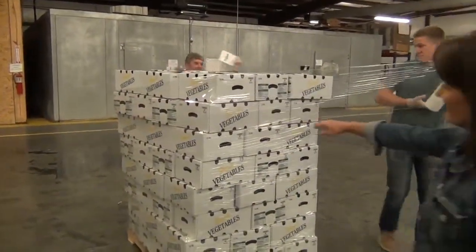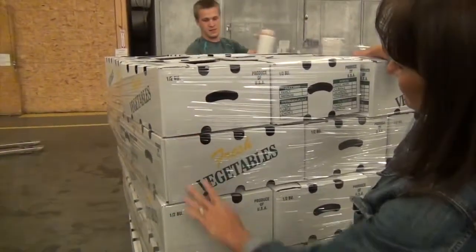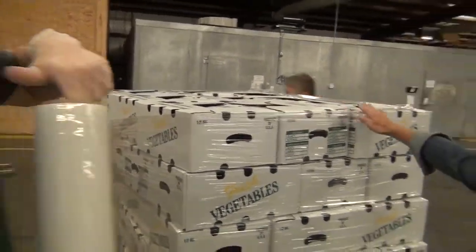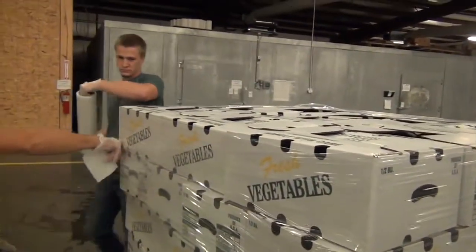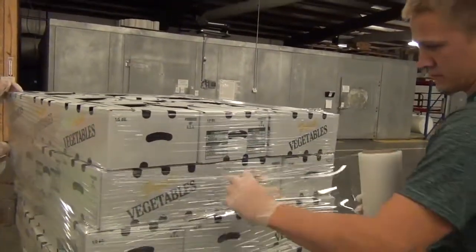Once every seam of the pallet has been shrink wrapped around it, you're going to take two wraps around the top layer to secure it. Then you apply pressure and make the wrap tear off by sticking to itself.